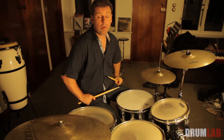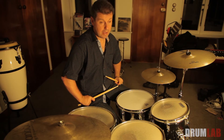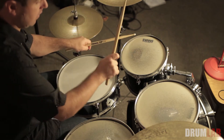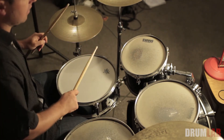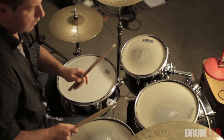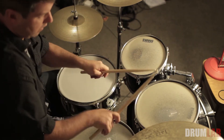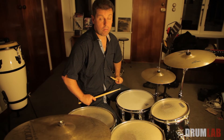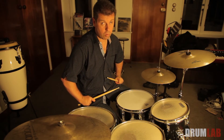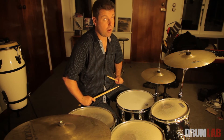We can take these fills — remember two, three, and four — and we can scramble them. So if I was to come up with a fill and say two, two, four, four, that would sound like this.